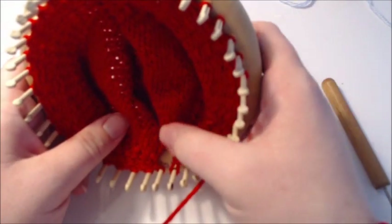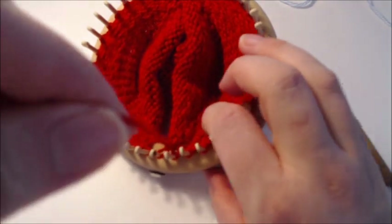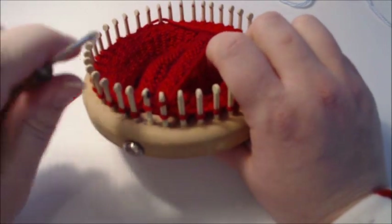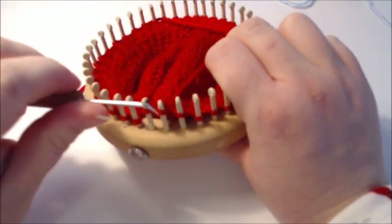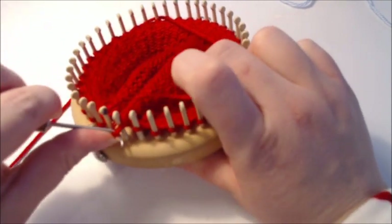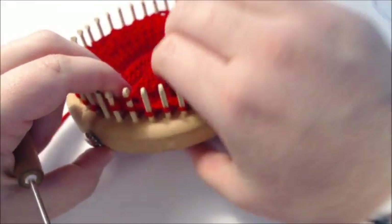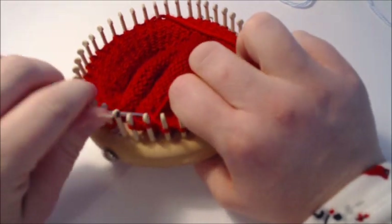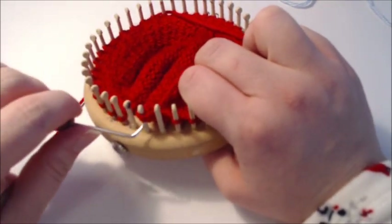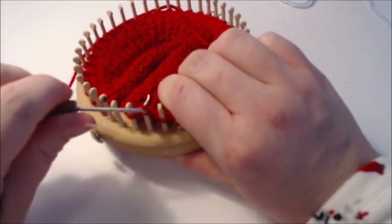We've finished our six rows and now we're ready to bind off all the pegs. Slip that first stitch, knit the next, take it back one loop, knit the next stitch, take it back one loop — this is the basic bind off. Go ahead and pause the video and bind off all your pegs.